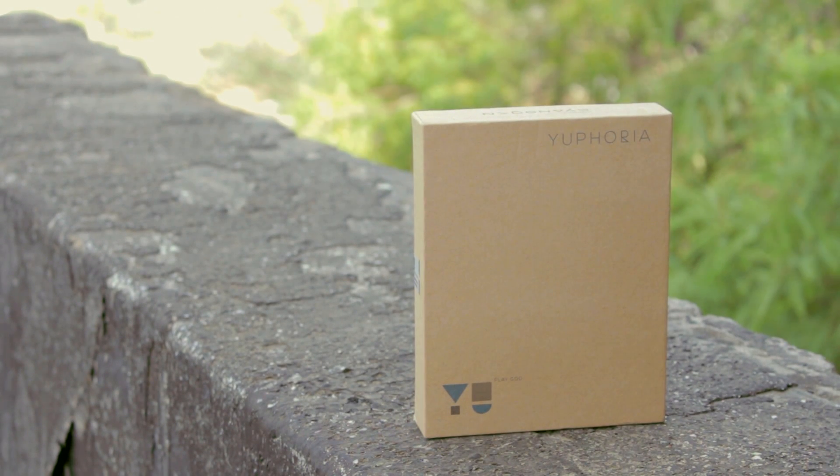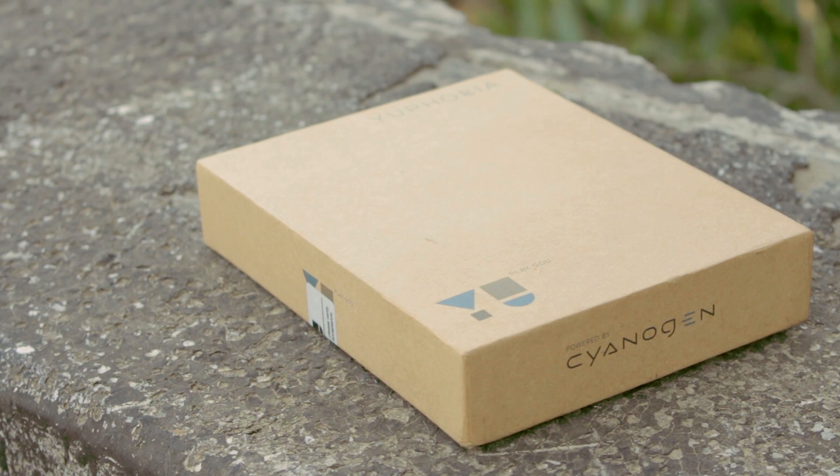Hey guys, it's Nd here and the U-Euphoria is in the house, so in this video let's go ahead and unbox it.